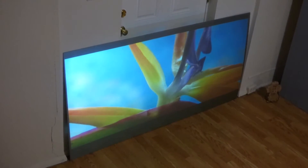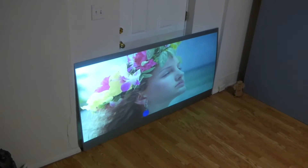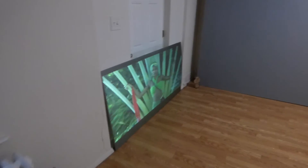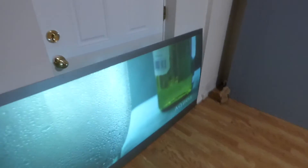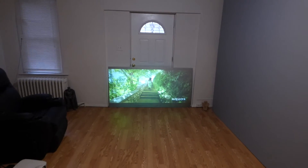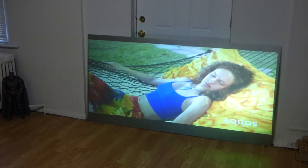Look how amazing the blues are. Even with light in the environment, look at this — and you have the light hitting it and it still looks incredible. From any angle, they look just like TVs.